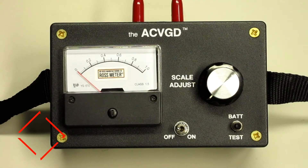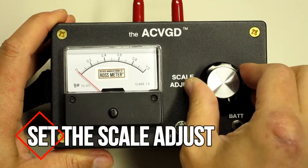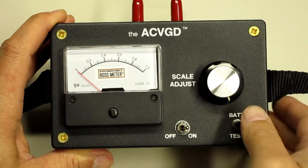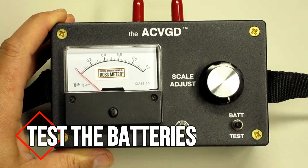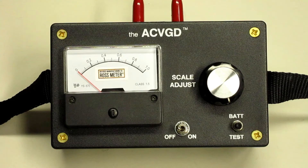Before you begin to use the meter, be sure to turn the scale adjust knob clockwise until it stops. Then turn the meter on and check that the batteries are good enough to ensure proper operation. Press the battery test button. The analog meter should display 0.7 or higher. A reading of 0.9 means that the batteries are in excellent condition.